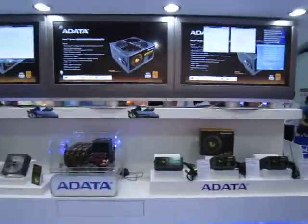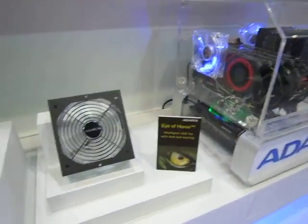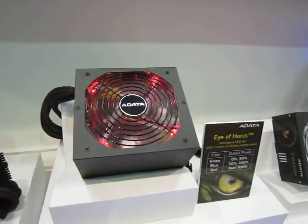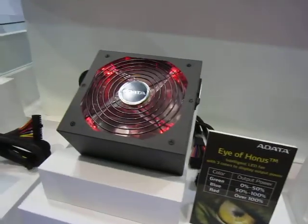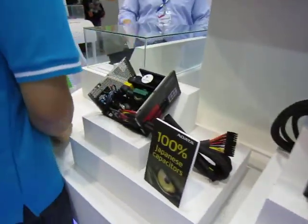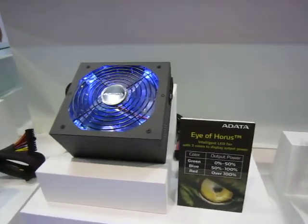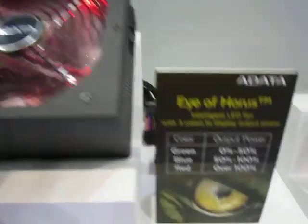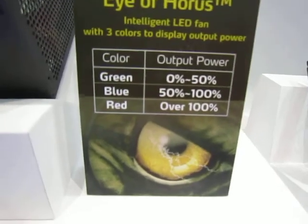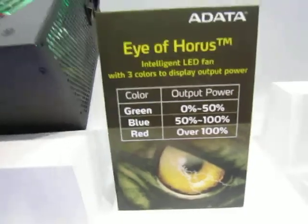We're going to move into a product that ADA will be carrying. These are their extreme power supplies, and they've just begun to carry it this year. I think they just launched it at Computex right now. This particular power supply is interesting in that the LED changes according to how much power it's using. It's called the Aisle, of course.